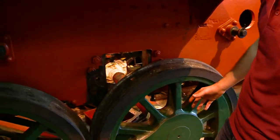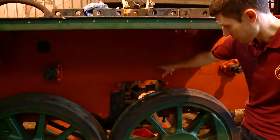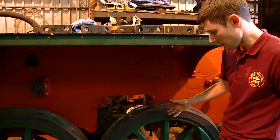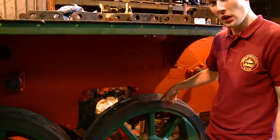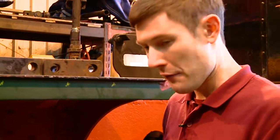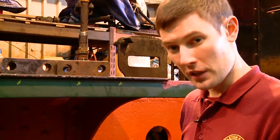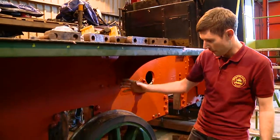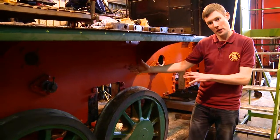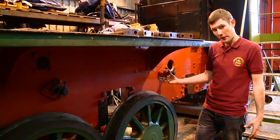Once that's done, there's quite a lot of work to be done cleaning up the wheels like we have on the frames here, repainting them, and also checking that the tyres the locomotive runs on are the right thickness and that everything will go in the place it should when everything's back together. The springs we talked about earlier will then be fitted underneath the axles, and inside the frames the valve gear which runs the locomotive will also be refitted.